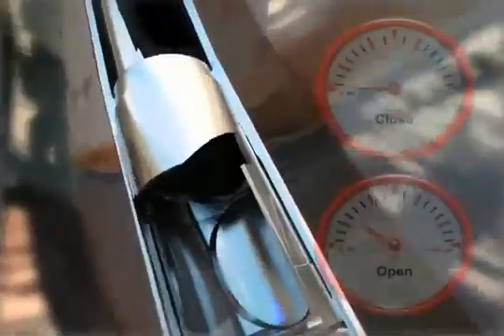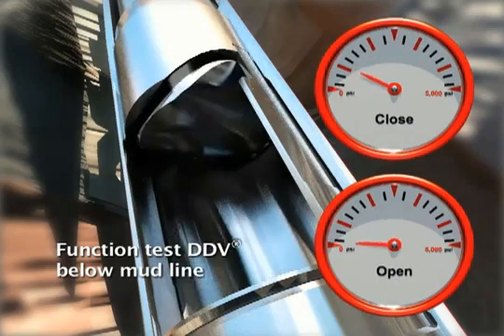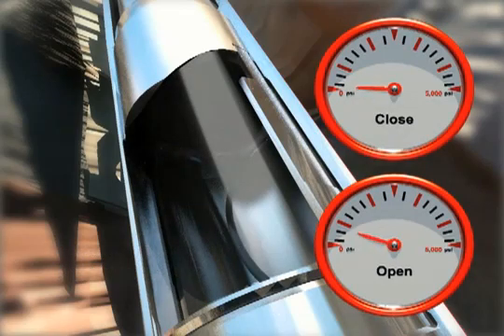Lower the DDV into the well until the assembly is below the mudline. Cycle the valve into the closed position and pressure test system integrity. Open the valve and repeat the pressure test — this introduces well fluid into the flapper cavity. Apply pressure to both the open and closed lines using the surface control unit to ensure control line integrity of the entire DDV system while running the valve to its desired depth.